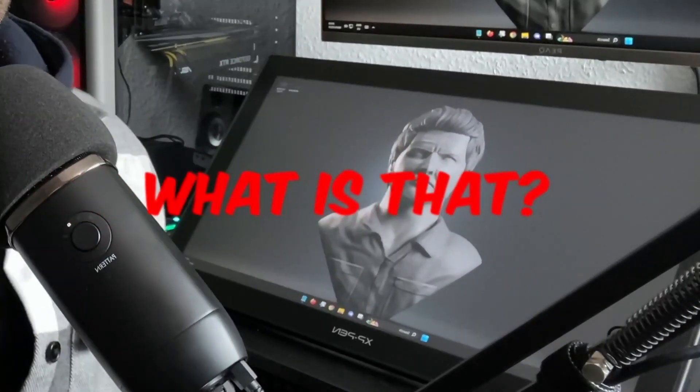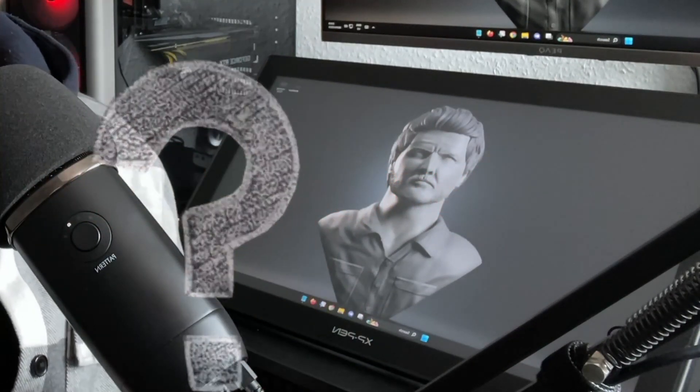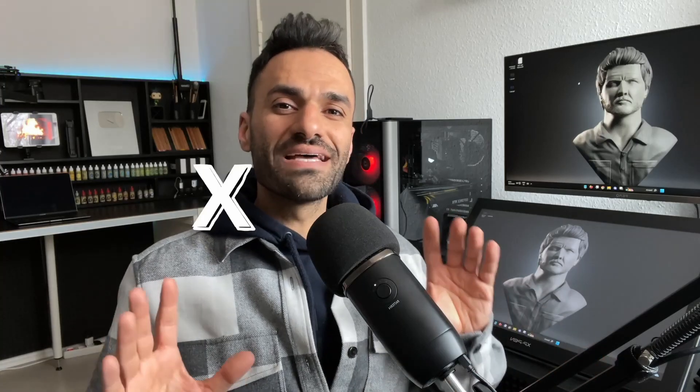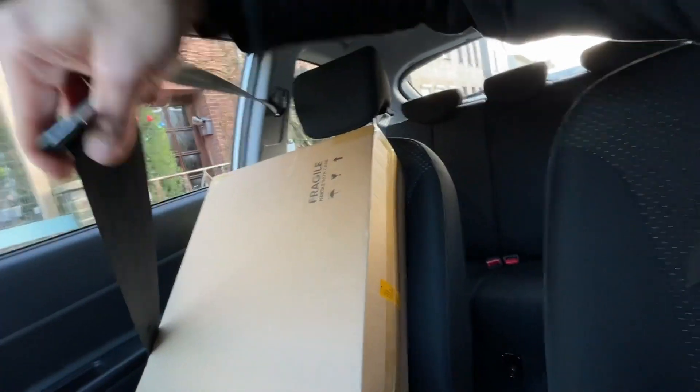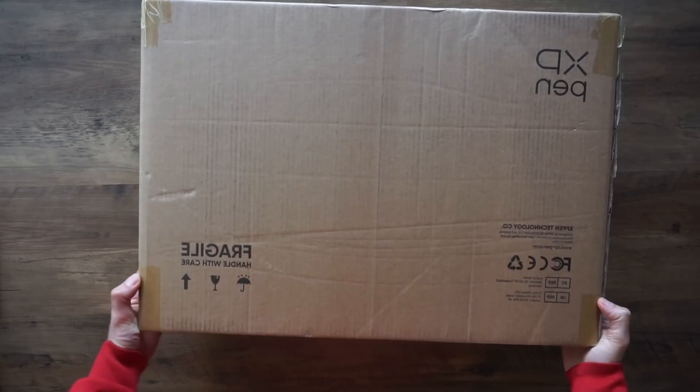Hello everyone and welcome to the channel. In this video we're going to create the Black Panther in Blender. XP-Pen reached out to me and asked if I would be interested in reviewing one of their screen tablets. To make it clear, this is not a sponsored video by XP-Pen. This is going to be an honest review — no one paid me to read a script or to make this product interesting. Just keep that in mind.